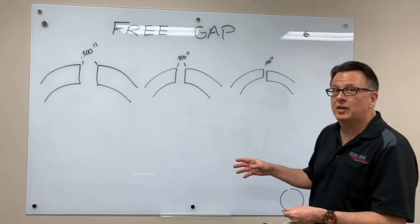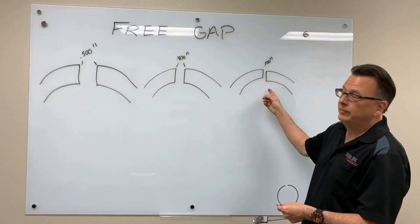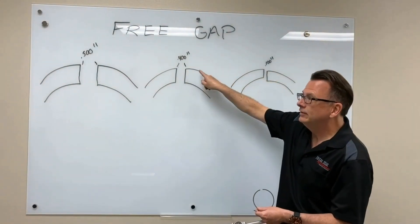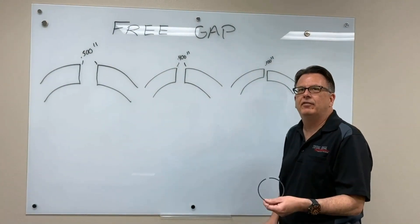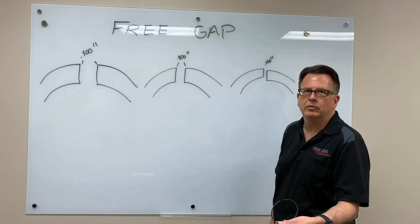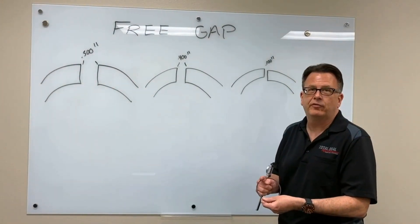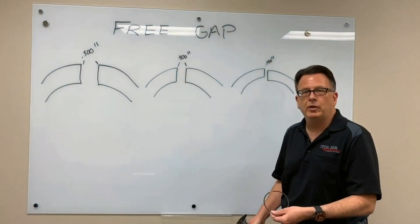But if for some reason we disassemble that engine and we're seeing a 100 thousandths free gap — where the tips have dropped down on the rings and they no longer line up evenly — we've overheated that ring. That ring material can't survive the environment that it's been exposed to. Now we have to ask the question: did we pick a tough enough material for the application, or do we have a tuning problem?